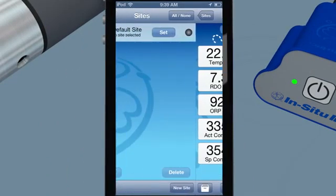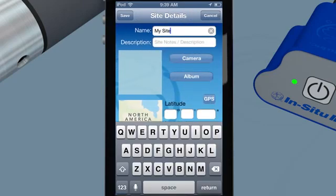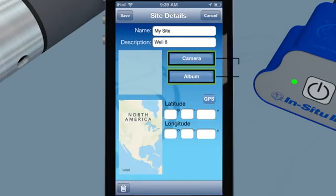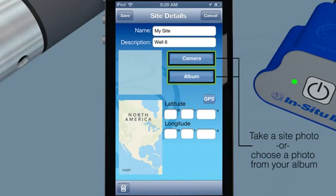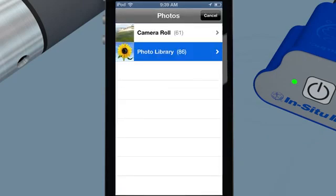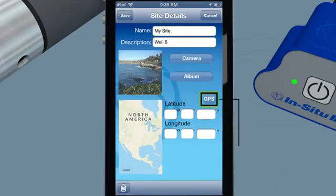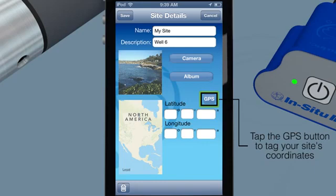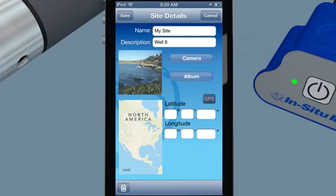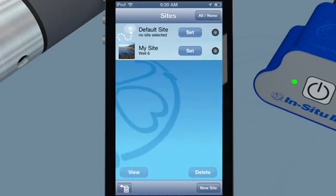Work from anywhere, anytime with wired or wireless connection. Coordinate your data and field notes into a single or multiple sites. Quickly find and recognize each of your sites by tagging them with a photo and GPS coordinates. Use coordinates and photos to identify exact measurement locations and facilitate volunteer monitoring efforts. Share data with other mobile devices on your iCloud account.